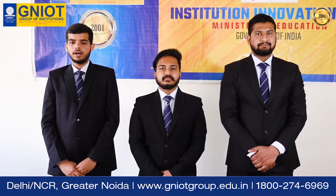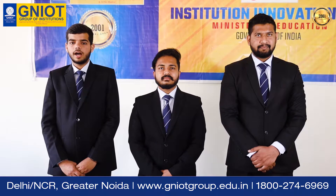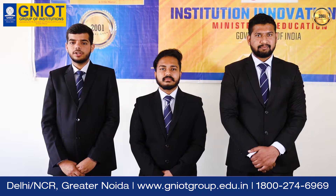Hello everyone, I hope you all are healthy and safe. I am Athibh, a VTEC Second Year Student of CS, AI ML & IoT Department of Greater Noida Institute of Technology.